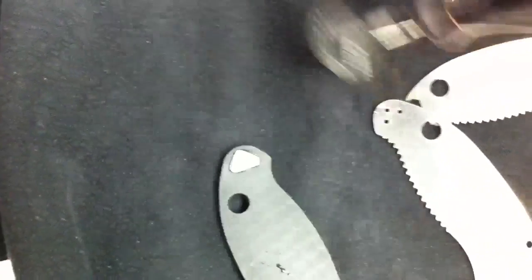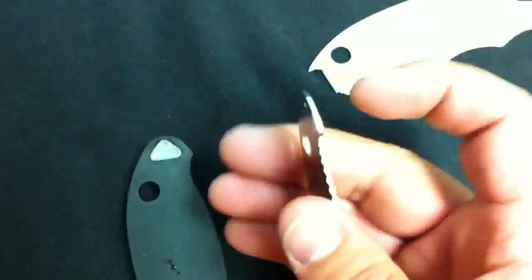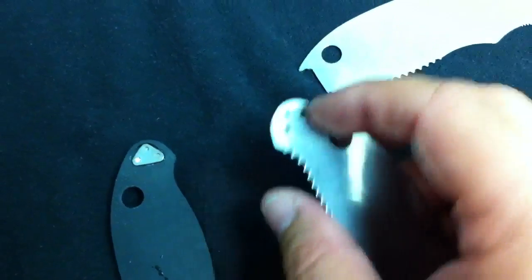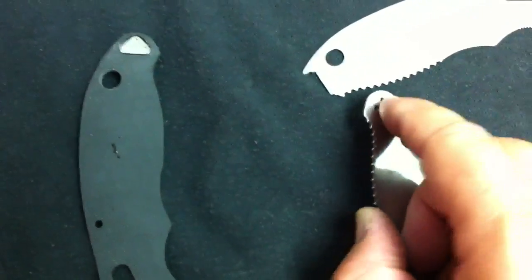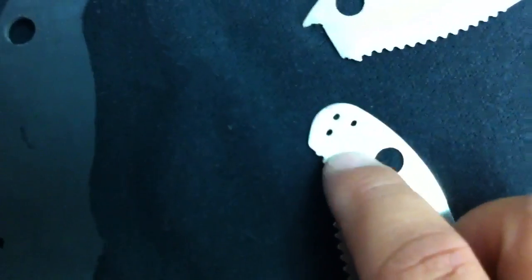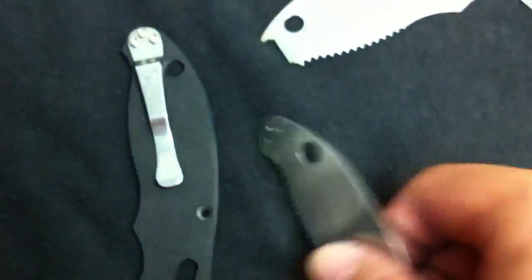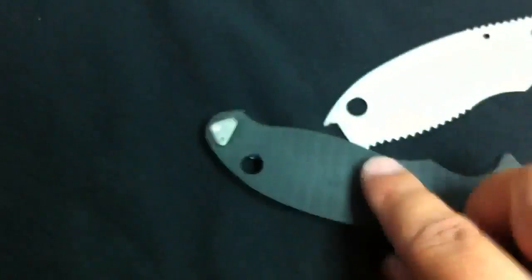When you back the screw out to take it out and put it in here, that straightens the threads back out and you won't have to mess with those threads. On these tiny screws the threads are pretty delicate, so when you back this out it straightens up the start of the screw threads. That's a pretty big tip that will save you a lot of time. Use your liner as a holder — it doesn't matter if you scratch it up because these will get tossed.